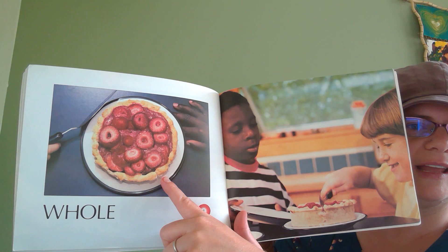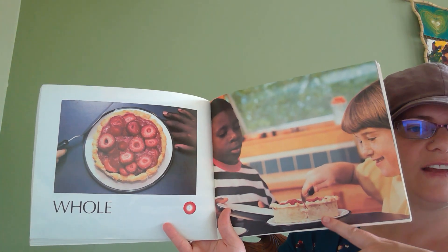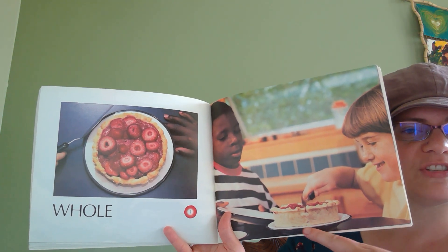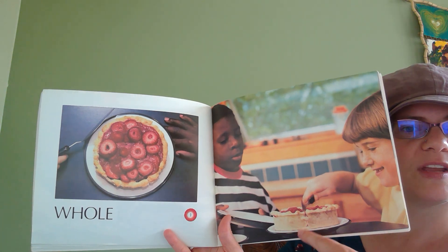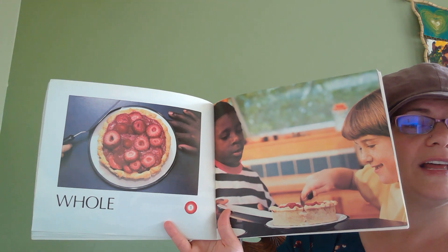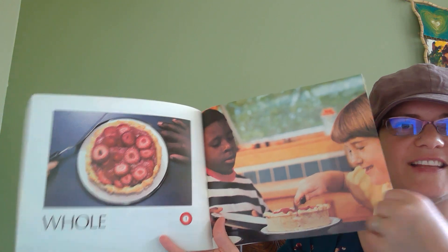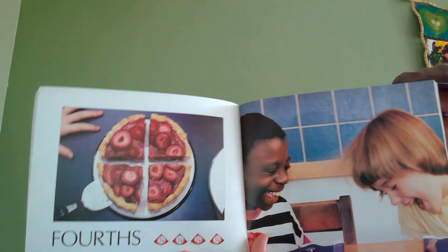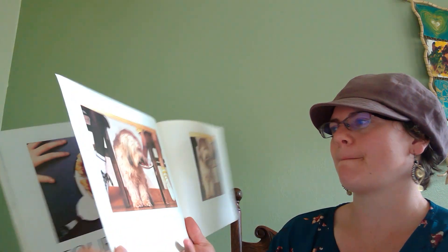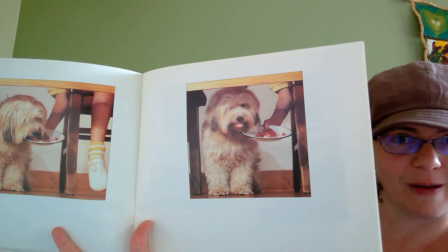Whole strawberry pie. What do you predict — or fancy word for guess — what fractions these kids are cutting this pie into? She's giving you a clue right here. She's cutting it right down the middle. So is this a whole, half, thirds, or fourths? Let's see. Fourths — four equal parts. Who else gets some? I think he's pretty happy about that.